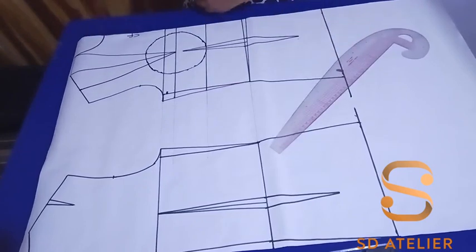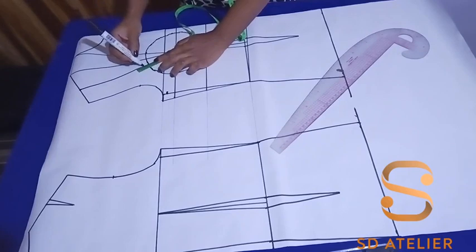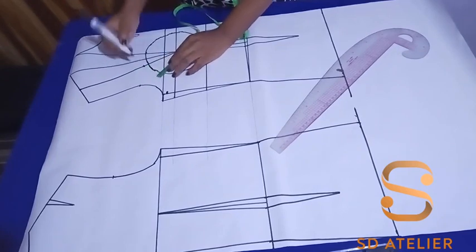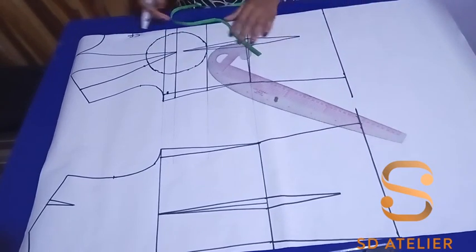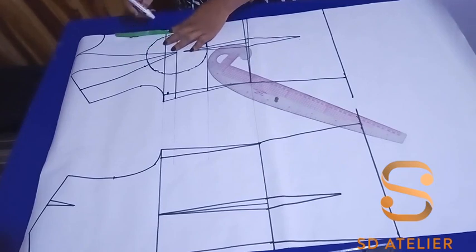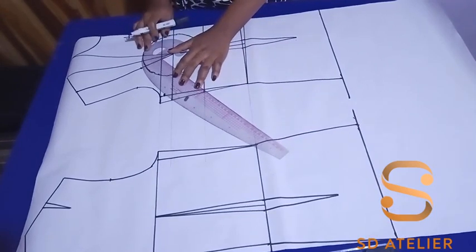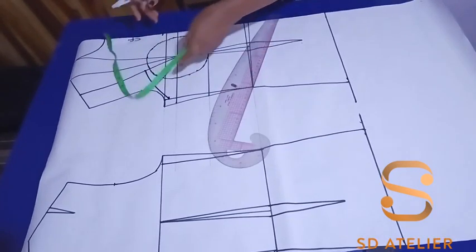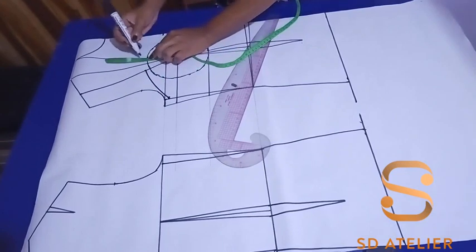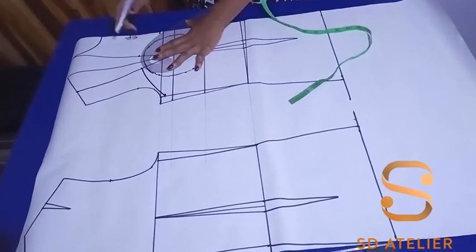On the dart leg close to the armhole, I'm going to come up by 1 cm. I want to draw a sweetheart neckline — you can draw whatever neckline you want. At the center front on the armhole side, I'm going to come in by 1 cm; it depends on how deep you want your sweetheart neckline to be. Then I'll connect it. On the other dart leg I'll also come up by 1 cm, then connect to the center front to form the sweetheart neckline.